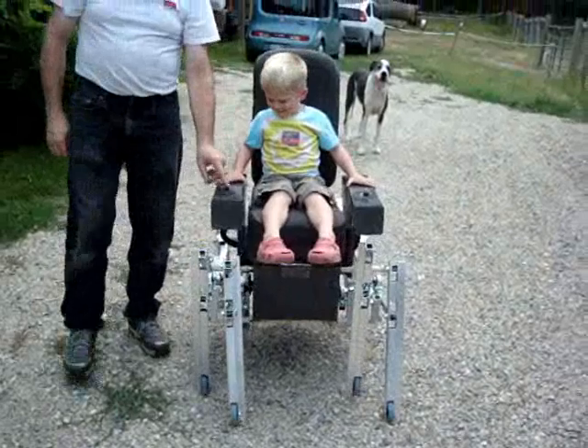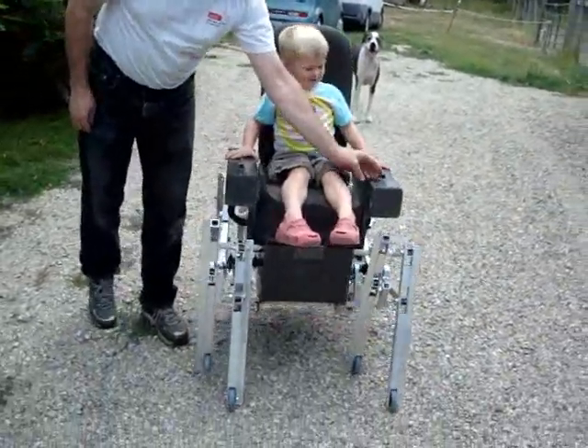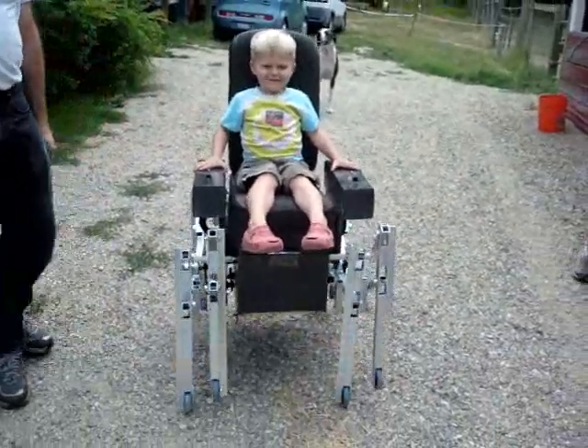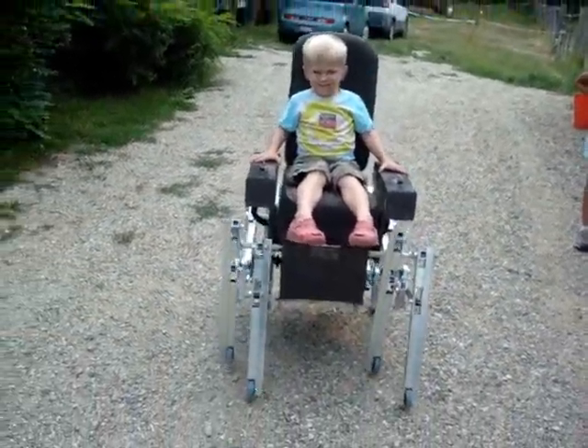These are your speed controls — push this forward and go a little bit faster, a little bit faster. How fast does this thing go? Pretty fast.